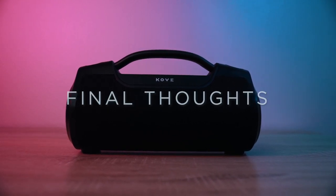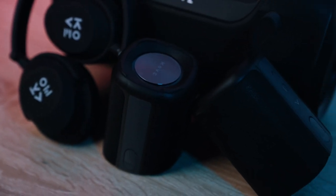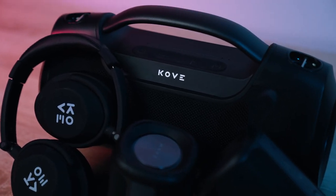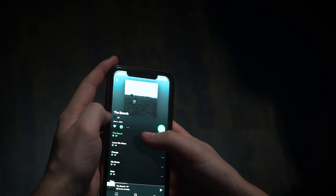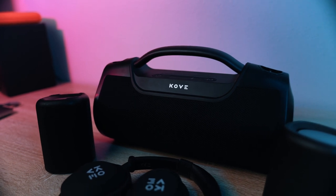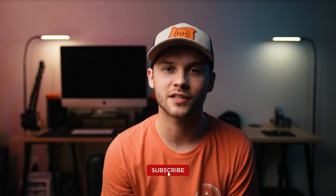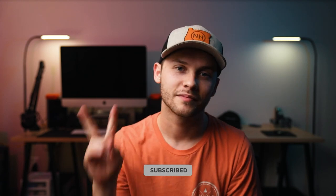Final thoughts: I'm really impressed by this boombox speaker. There are solid ergonomics, great output, improved ports and functionality, and overall I just think it's a great value. But what I'm more impressed with is the direction that Cove is headed as a company. I remember almost two years ago getting my first pair of headphones from them, and I've continued to see constant improvements to their products. I'm a huge music fan, and the fact that there is a small company striving to provide affordable listening equipment to the consumer market is really encouraging. I definitely keep an eye on where they're headed. Thank you so much for watching — if you enjoyed it or learned something new, feel free to give it a like and subscribe if you haven't already. Much love.